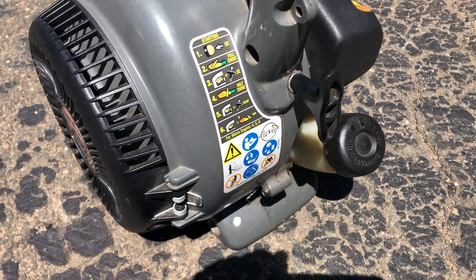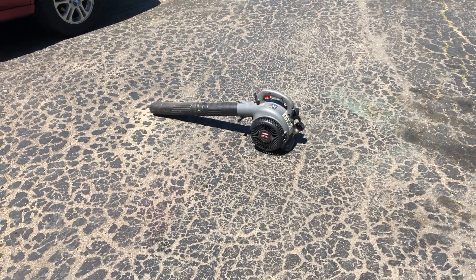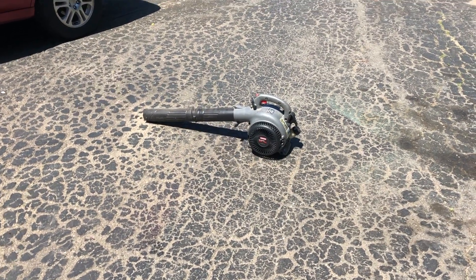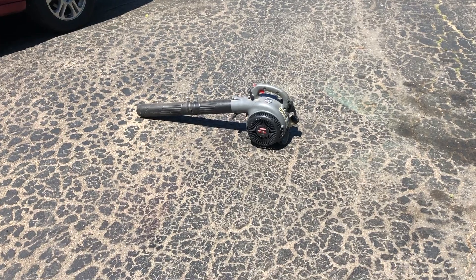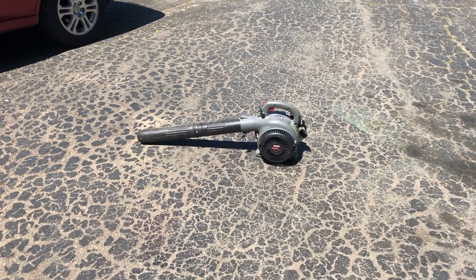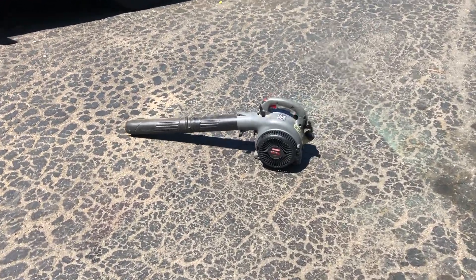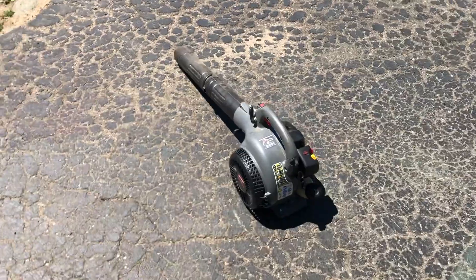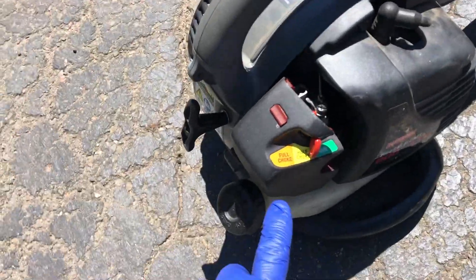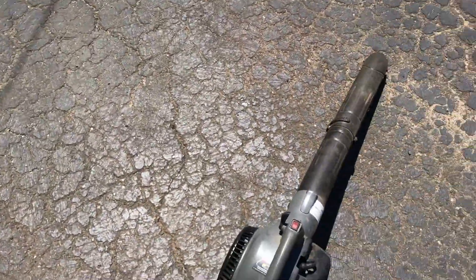I apologize — I wasn't filming when I did the startup process, but I had the choke on full, trigger pulled, and gave it a couple of pulls. Then I moved it to half choke and basically gave it one pull and it started. It's been running for about a minute now, so I'm going to take the choke off and we'll see if we can give it some gas.